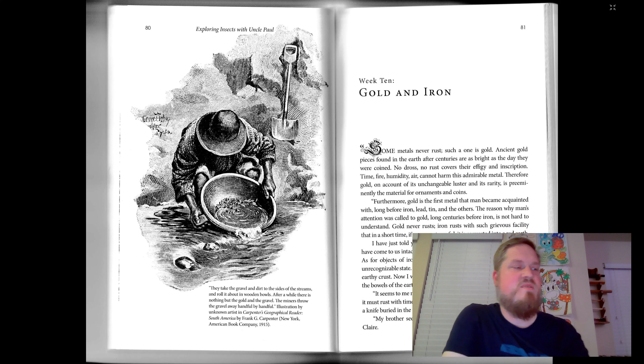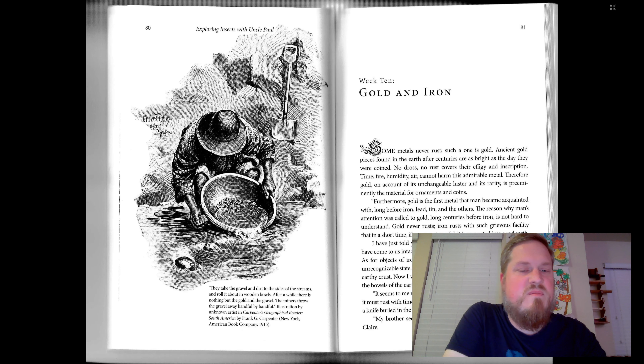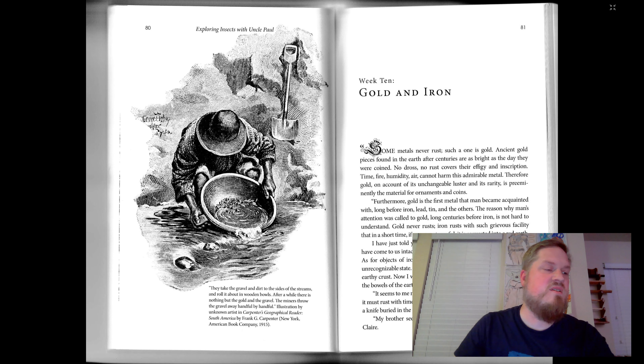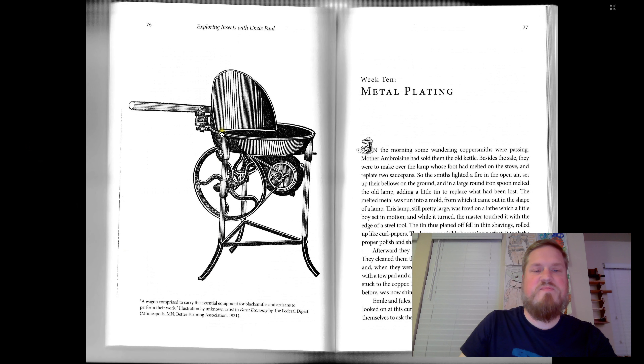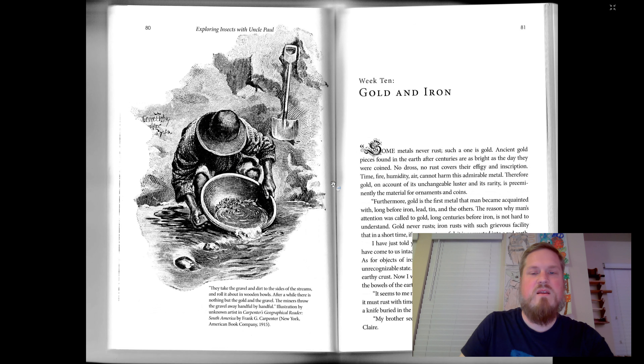Here, let's take a look at the picture. In the caption of the picture, it's a miner with his gold mining pan. They take gravel and dirt to the sides of the streams and roll it about in wooden bowls. After a while, there is nothing but the gold and the gravel. The miners throw the gravel away by a handful. Illustration by unknown artists in Carpenter's Geographical Reader. Let's go back to this picture also — a wagon comprised to carry the essential equipment for blacksmiths and artisans to perform their work. They would put the coal in here, and there's a blower to heat the coals when they're on fire, and then they can use it to heat the metal they're working on.